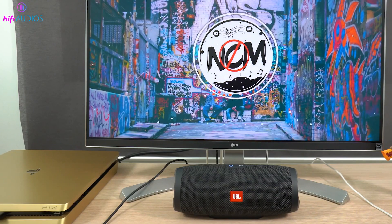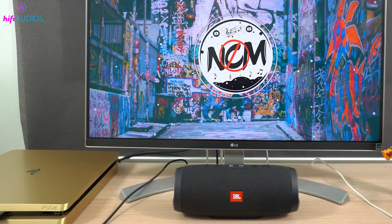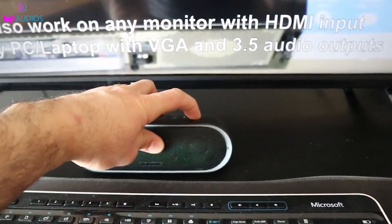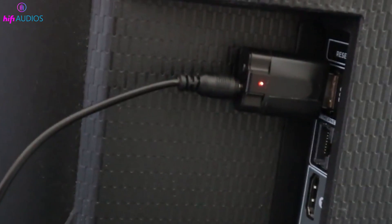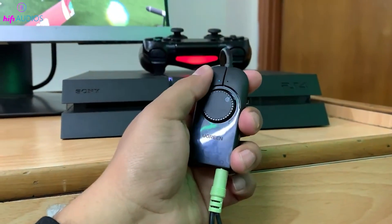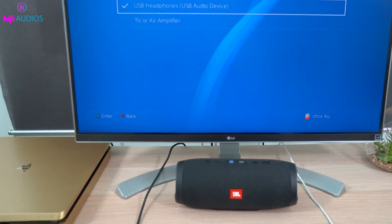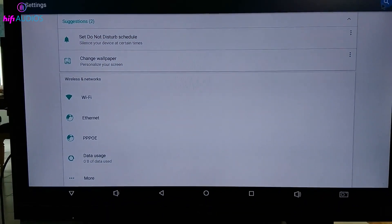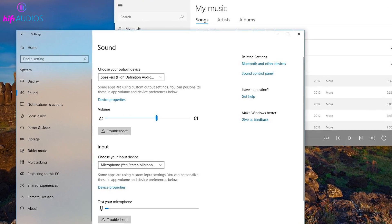If you encounter any issues like no sound or poor sound quality, here are some common problems and how to fix them. If there's no sound after connection, make sure all cables are securely connected to the correct ports, as a loose connection can often result in no sound. Check the volume on both your monitor or source device and the speaker, and make sure they are not muted or set too low. On your computer or source device, ensure that the audio output is set to the monitor or external speaker — you can find this in the sound settings.